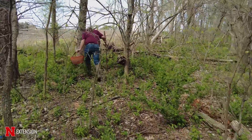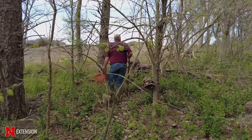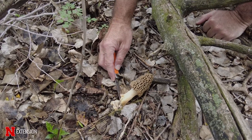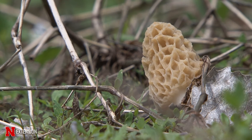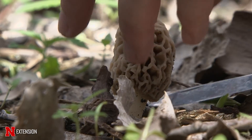Every spring, a lot of people wander out into our wooded areas to look for morel mushrooms. These are a species of mushroom that are fairly easy to identify, and today we're going to go through some of the identifying characteristics and go on a morel mushroom hunt to see if we can find a great basket of morels to take home as a delicacy to put on our tables.